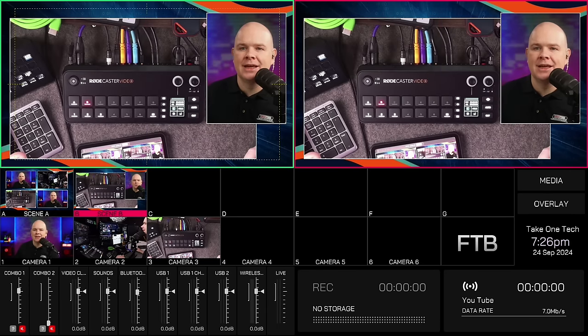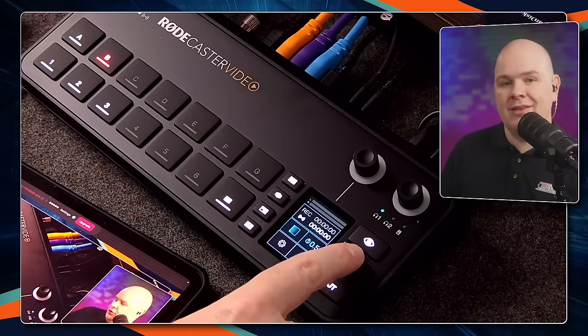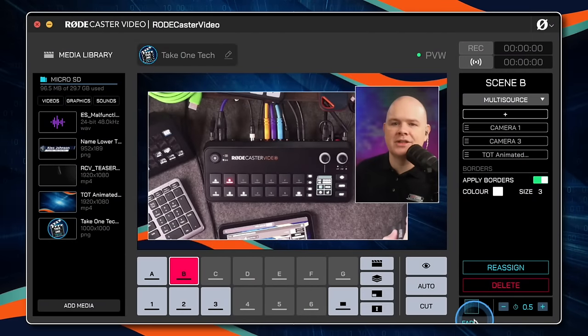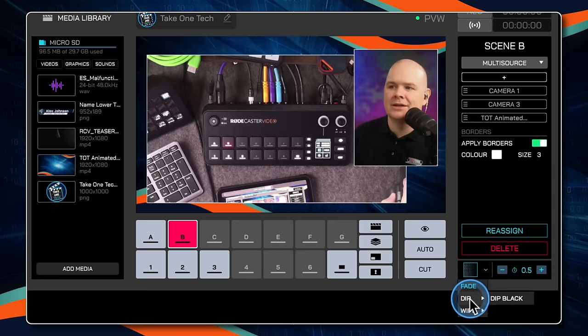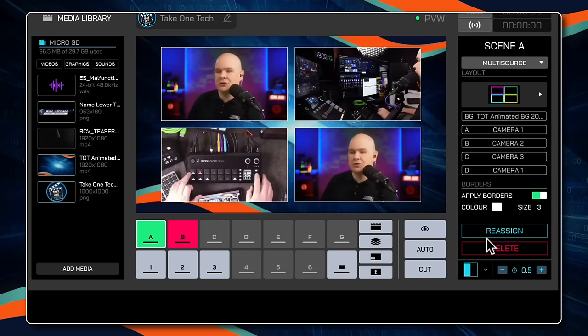If you are in studio mode, rather than a direct cut you also have the option to use auto fade — some sort of transition between the two different views. That's this auto button. Coming back to the video scene builder settings, you've got these different transitions: fade, dip to black, or wipe in different directions. So if I was to put wipe on and then hit auto, you would see a wipe transition as it switches to a different scene.